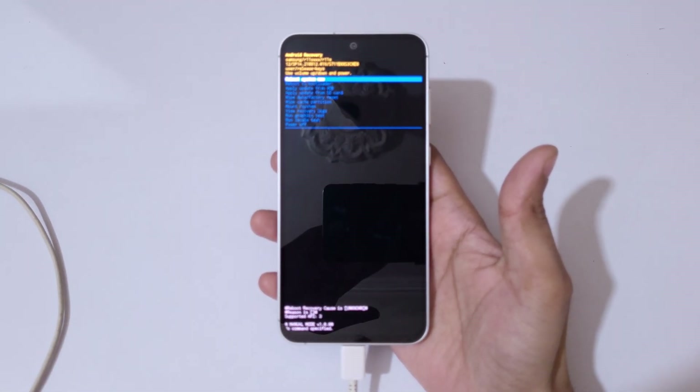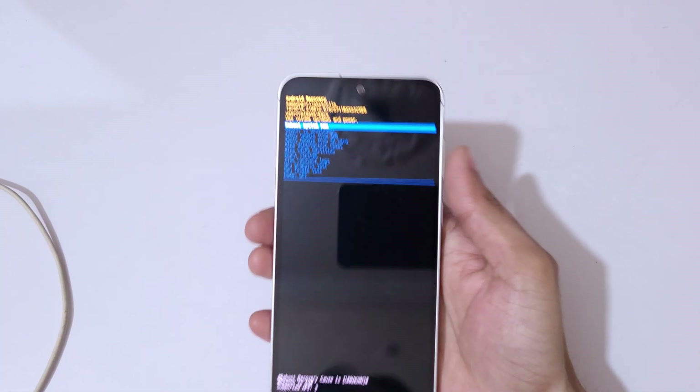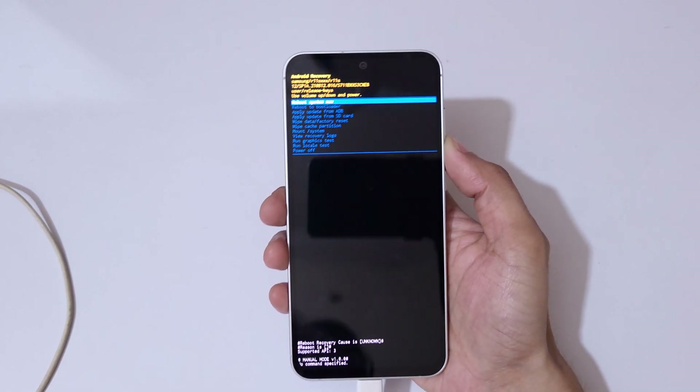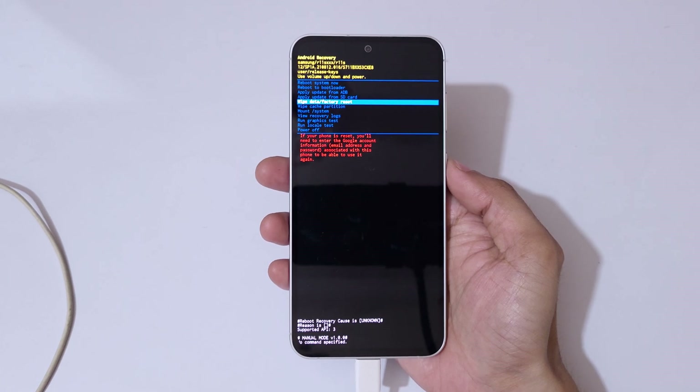Here you can see it will send you into Android recovery mode. Use the volume keys to move up and down, and the power button to confirm your selection.